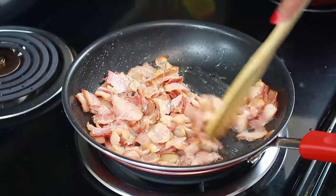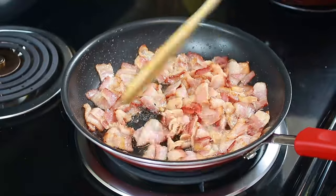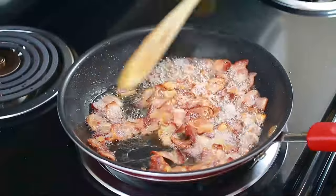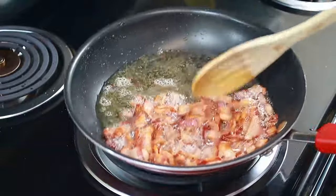I got this recipe in the mail from the grocery store that we go to — they always send me recipes and coupons and I always use them. I only made a few changes to their recipe to suit my liking. As always, I'm going to have the exact measurements in the description box below for you.